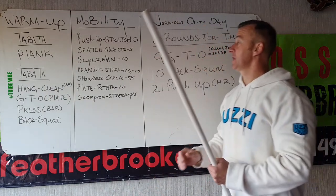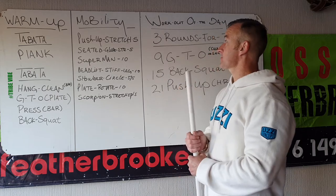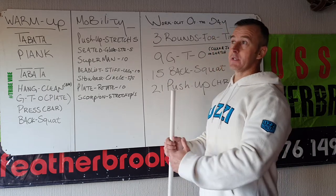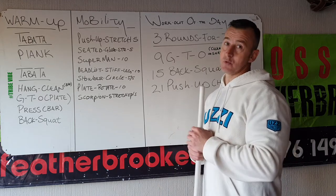Then mobility push-up stretch — glute nice and high up, heels down. Seated glute stretch: sit down, knee nice and high up. Left and right is one rep, five reps each side. Then 10 supermans.